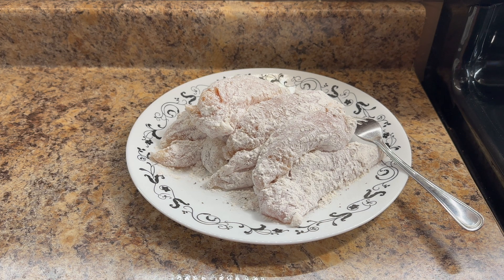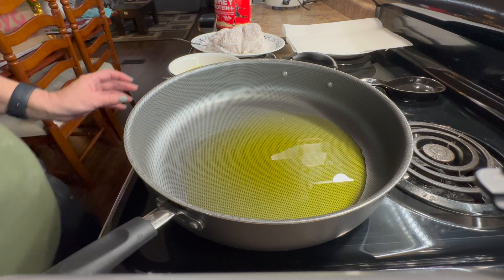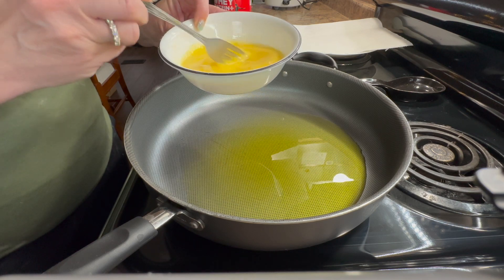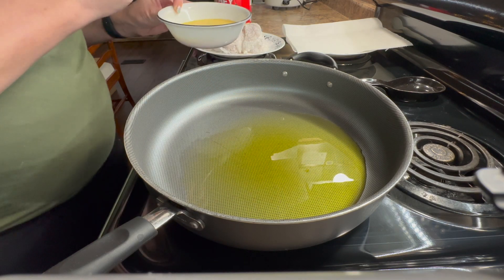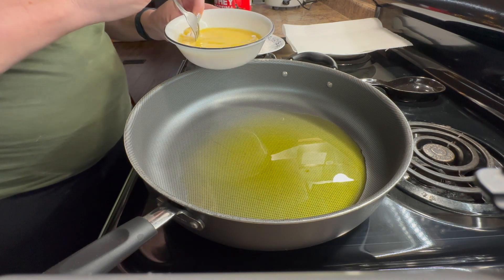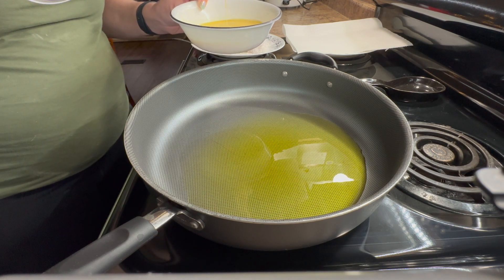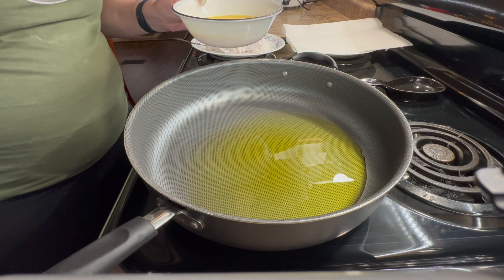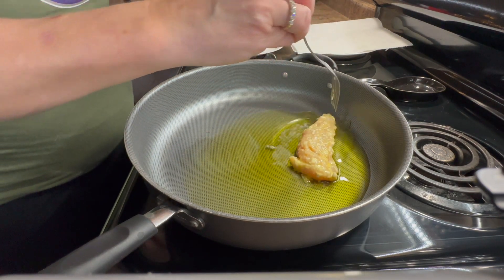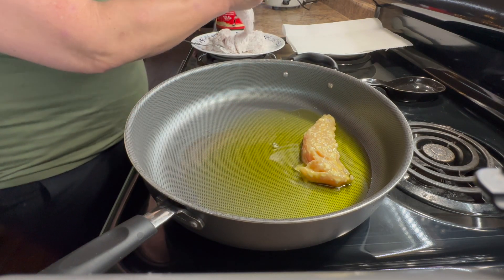Now that the chicken is all coated, I'm going to start heating up my oil in the frying pan and preheating my oven. I also tossed a cup of rice in my rice cooker, so I'll start that up as well. While my pan of oil was heating up, I whisked my eggs and added some water — you could add either water or milk. I'll take each piece of chicken, coat it in the egg, let the excess drip off, then cook each piece for roughly three to four minutes on each side.